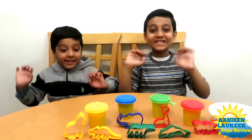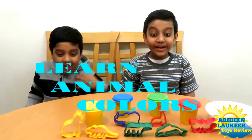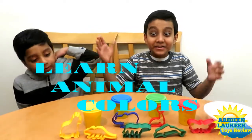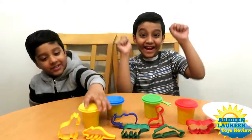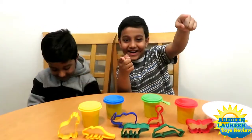Hi kids! Today we are going to learn animals and colors with Play-Doh. Yay! Let's do it!